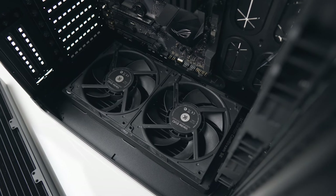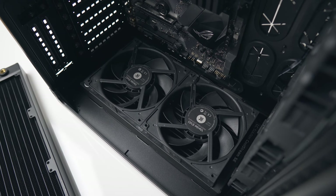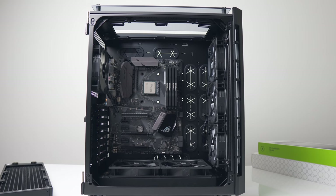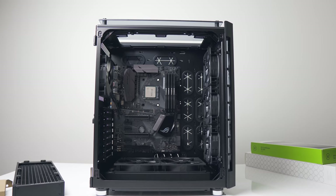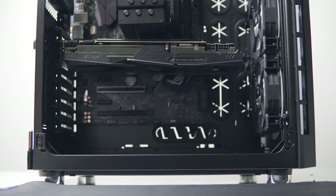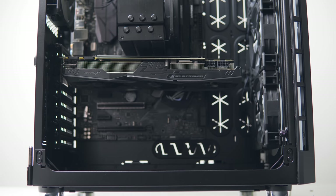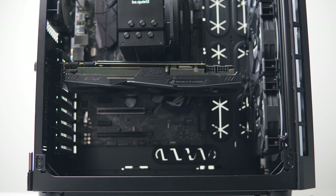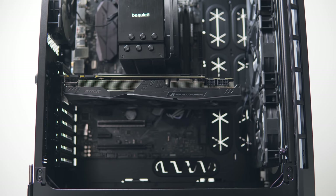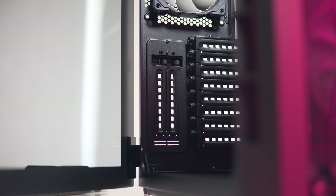For a custom loop, the recommendation is to leave the front Light Loop fans as-is and mount two thick 280mm radiators at the top and bottom — clearances should be fine and you'll have extra room at the front for a reservoir. For graphics card clearance, you get up to 330mm with the front intake fans installed, reducing to 300mm with a standard 30mm rad at the front. Vertical PCIe expansion slots for vertical GPU mounting are included, but no bracket is provided.